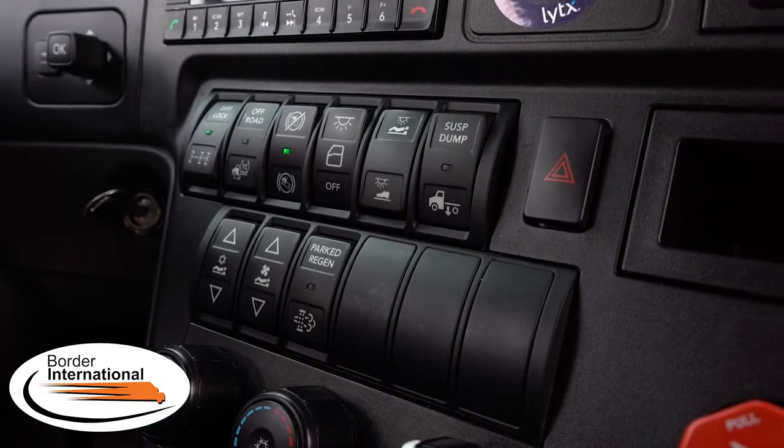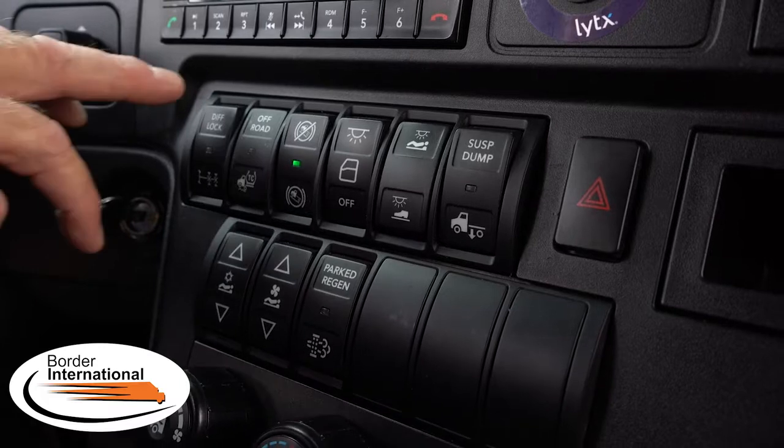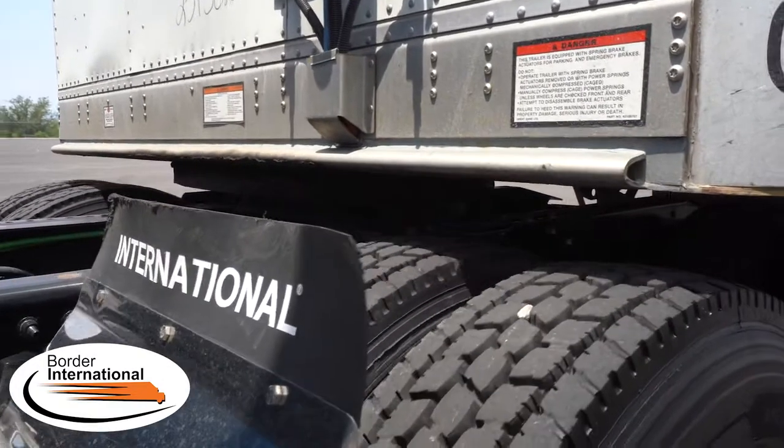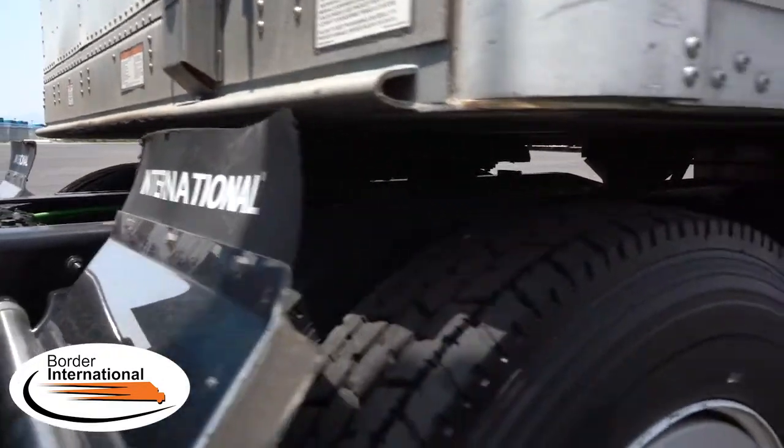To the far right we have the suspension dump valve switch, which has been disabled. That switch normally dumps all the bags at one time — it was meant to get under trailers that are dollied too low or if your fifth wheel is too high. We've disabled it because we've had too many high-pin incidents where drivers undershoot the pin and hit the cab or fairings on the front wall of the trailer, causing damage. If you need to lower the truck, hit the diff lock switch — it will exhaust the rear airbags. Put your fifth wheel gently against the trailer apron, give it a little push, and it will go up under the trailer very easily.